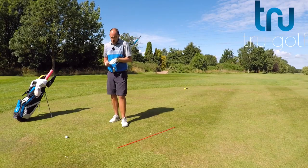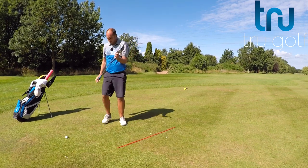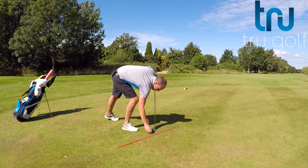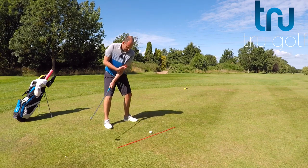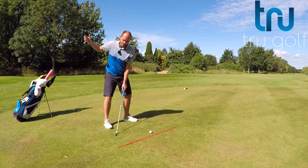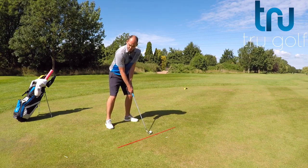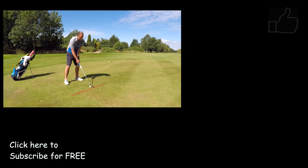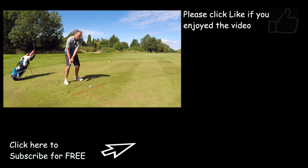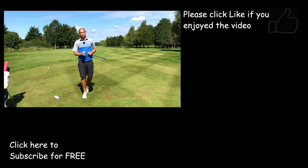The second shot I'm going to hit is without the glove — I'm going to use the glove under my lead armpit again to create that connection. These points are all intertwined: if we can create this connection, get our hand depth correct, and make that big coil, we've made a very efficient backswing, which will really help our downswing. I'm keeping the glove under there for the backswing — I don't mind if it drops on the way through. You can see the glove dropped on the follow-through, not on the backswing, which is the really important part.